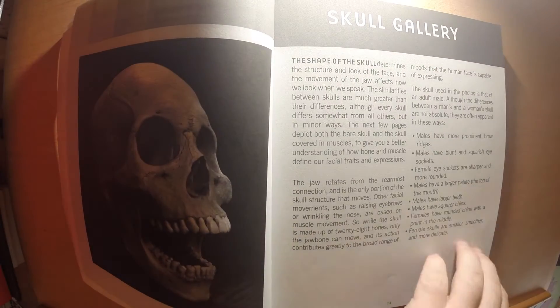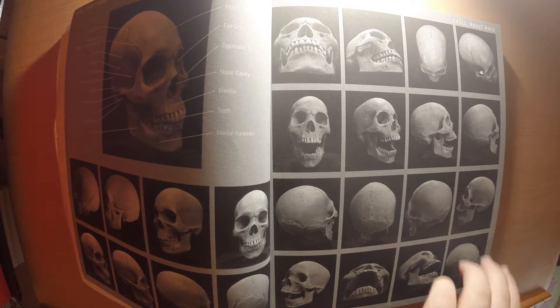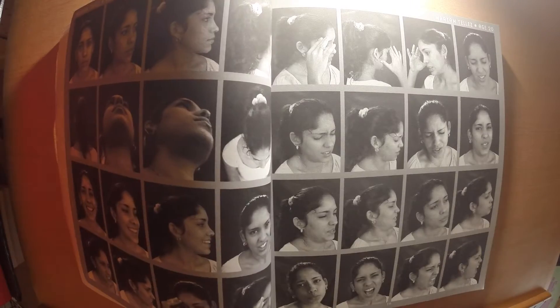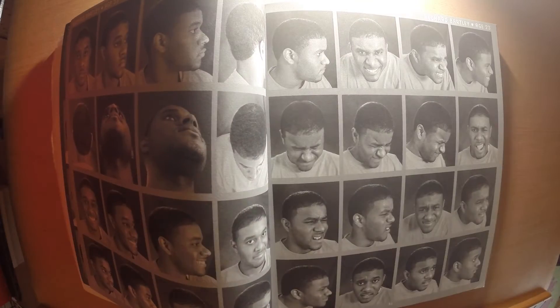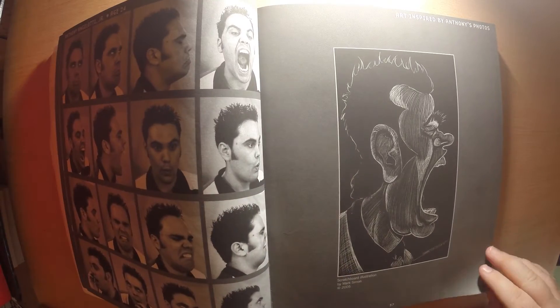It covers all the way to the elderly. It starts with a nice skull reference, which is really nice actually, then goes through a muscle reference, and then we start with 20-year-olds and work our way through the ages. This book has its pros and its cons, and it's one I've definitely used a lot.